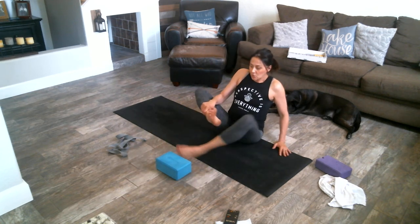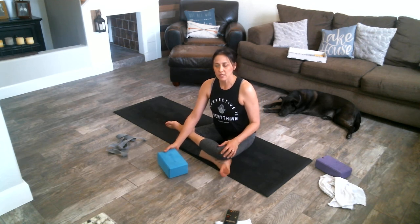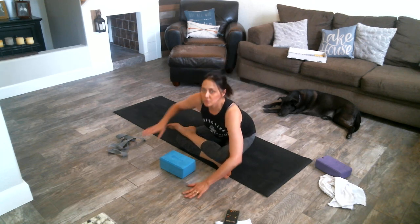Walk yourself back up and we're going to switch sides — right leg goes down this time, left leg comes on top. Again, one side might be different than the other, so be gentle on yourself. If you need a prop for that left knee, go ahead and use it. You can gently press down on that left knee — just really gently. Once you get more flexible and more used to this pose, you'll be able to go down further. Go ahead and walk yourself forward again.